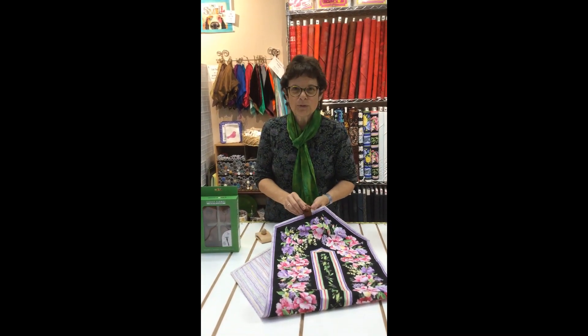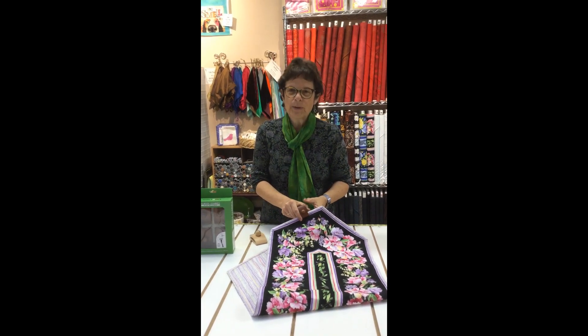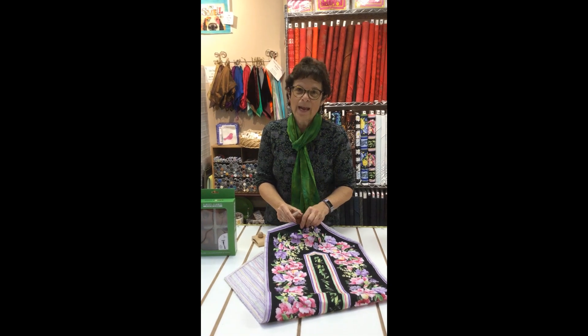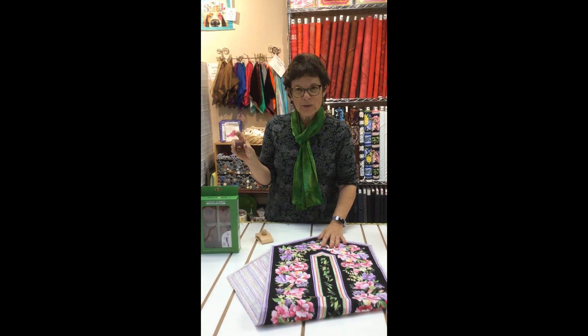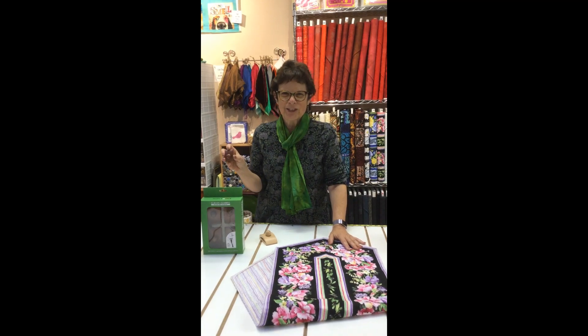You can pick and choose what you want to do, but they are a great way to rotate your quilts easily and not have to spend time hand stitching that sleeve on the back. Classy Clamps are available at Sew Creative — just give us a call and we'll be happy to ship them out to you. Thank you, thanks for watching.